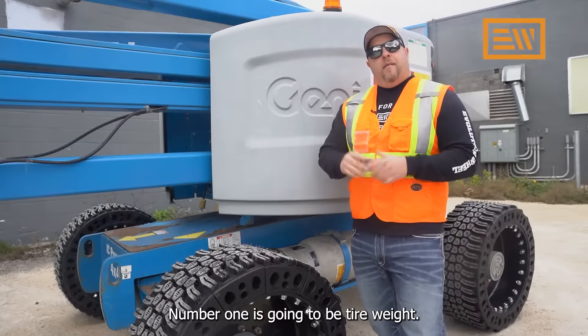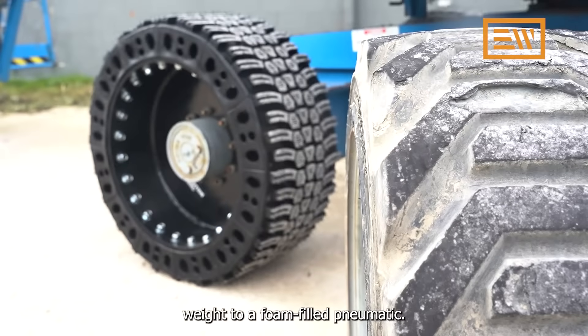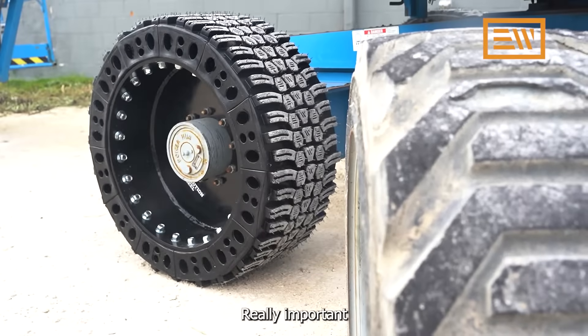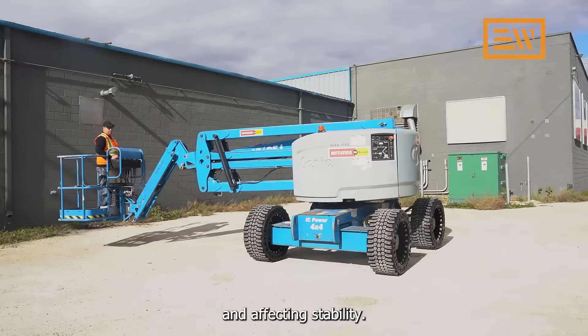Number one is going to be tire weight. Make sure that the tire you're replacing it with is the equivalent weight to a foam-filled pneumatic. This is really important so that you're not throwing off the stability triangle on your machine and affecting stability.